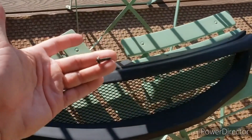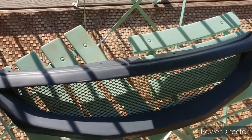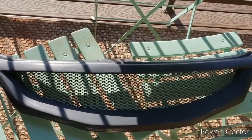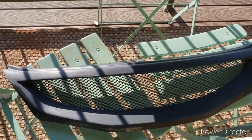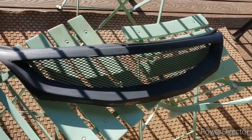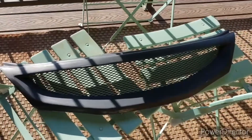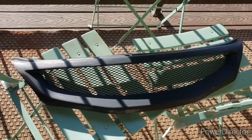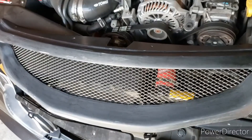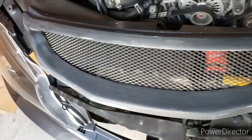These were the screws that were going to be used for the original grill, so that's what I'll be using on this one. That's why I picked the bit I did when I drilled the holes — to make sure these would fit nice and snug inside the grill and hold it tightly to the car so it doesn't rattle around. This is just gonna sit out here for a bit and then we'll come back, wipe it down, and get to painting.